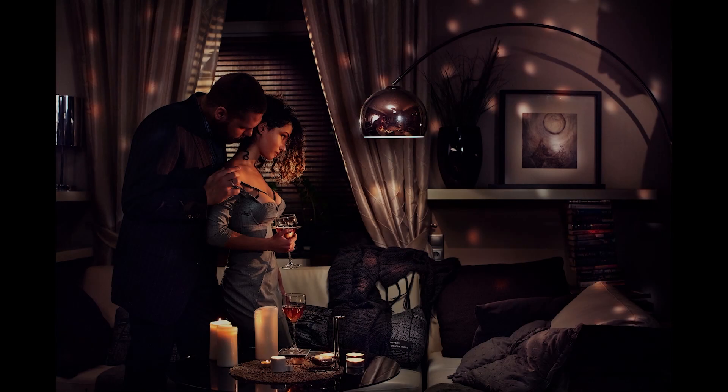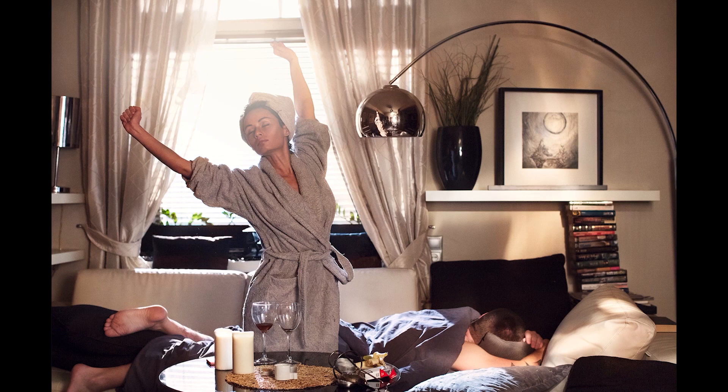Today we've shown you how we create an absolutely different atmosphere with the help of lighting. But I'd like to emphasize: lighting isn't the goal itself. The lighting is just a tool which will help you to express your ideas.